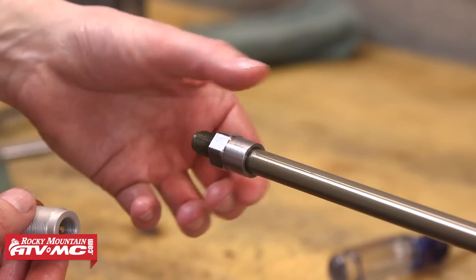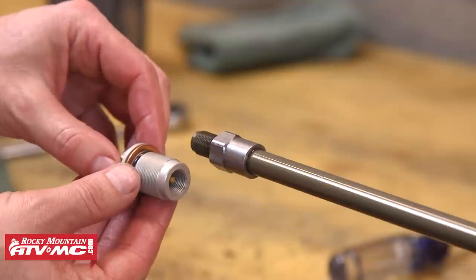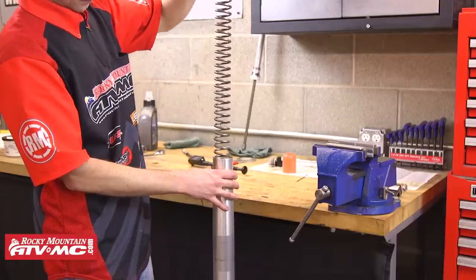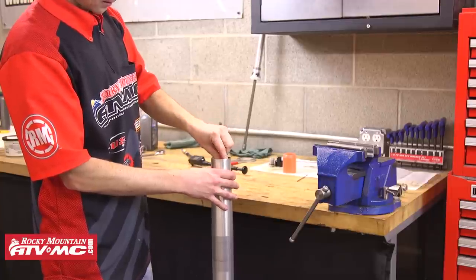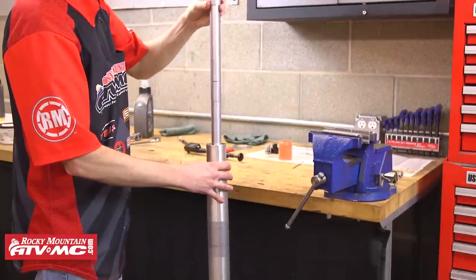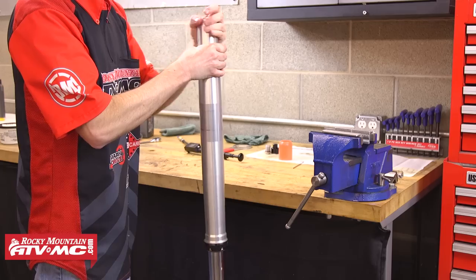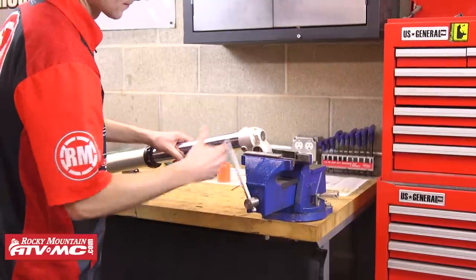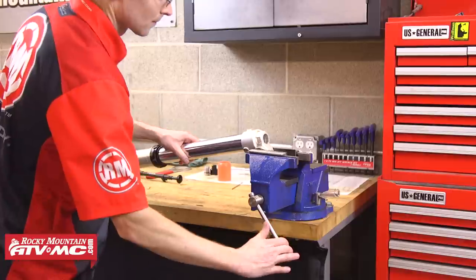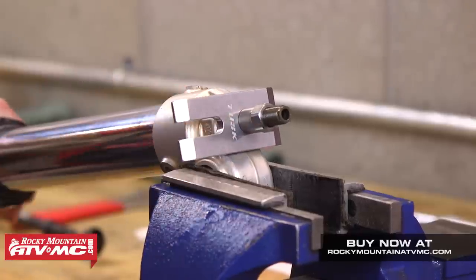The inner cartridge assembly is now ready to go back into the fork tubes, but before we do that we need to make sure the lock nut on the bottom of the damper rod is threaded on as far as it can go to allow the rebound adjuster to thread onto the rod all the way. Now take the outer part of the fork and reinstall the spring and any preload spacers that came out with the spring. After that install the inner cartridge assembly, and once you've got that in far enough slide the outer tube up and thread it to the outer cap. Hand-tighten this cap for now because we need to get back into the fork to add the rest of our oil. Once hand-tight, clamp the bottom of the fork back into the vise and compress the fork again, using the test cartridge rod holding tool to hold the end of the damper rod out of the end of the fork.